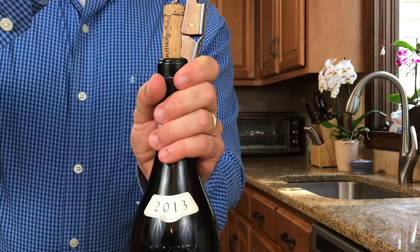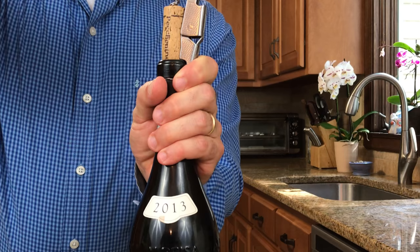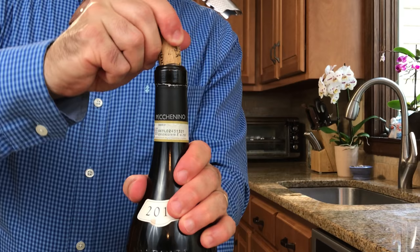Step five: removing the cork as quietly as possible. We almost have this cork out and just before we do that, we're going to gently move to the side and hear a little whisper.